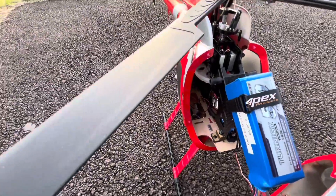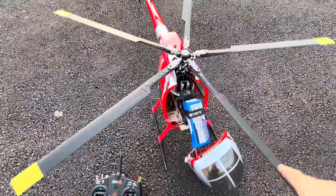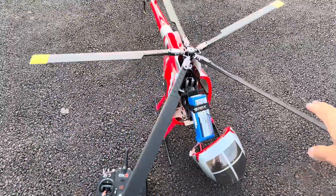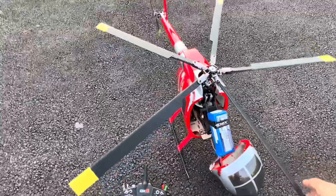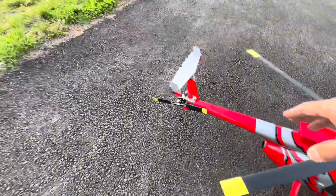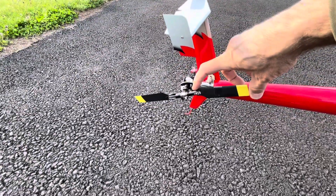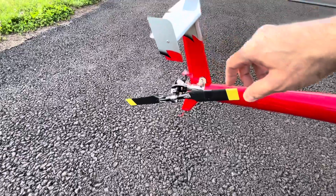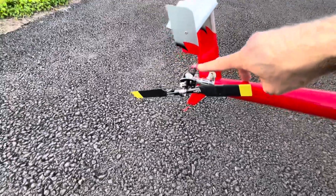I have to run it at part load because of the RPMs for the five-blade setup. I converted this to a five-blade helicopter recently, and to handle the anti-torque I had to change the blades here to 95 millimeter blades. This is a torque tube driven helicopter. I put the lights on it.